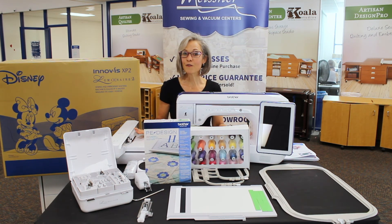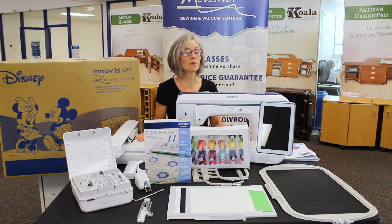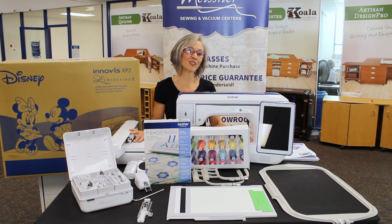Thank you all for spending a few minutes with us today. If there's anything we can answer, the quickest route is info at MeisnerSewing.com or give a call to your closest Meisner Sewing and Vacuum Center. We're looking forward to answering all of your questions and seeing you soon. Thank you!